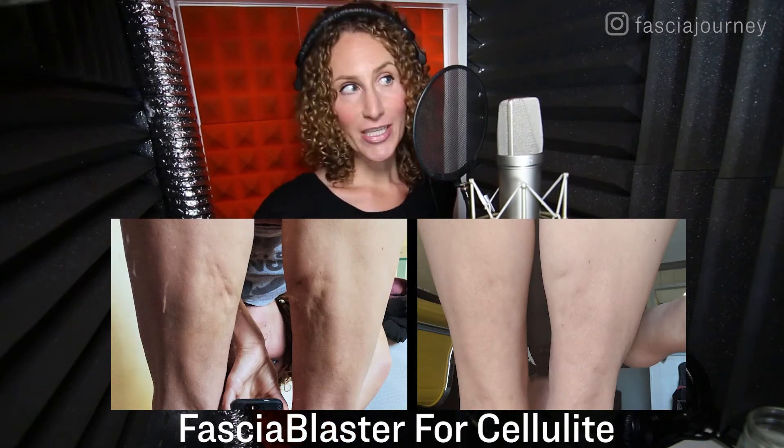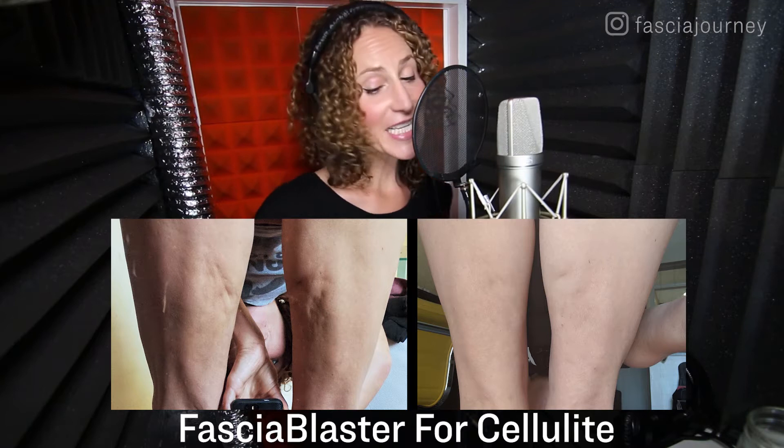Today's topic is the Fascia Blaster for Cellulite. Very sexy topic, everyone wants to know about it, so let's talk. I certainly don't think that reducing the appearance or diminishing cellulite is the main selling point of the Fascia Blaster. It's not the main thing that drew me to it, but it is what Ashley Black, the creator of the Fascia Blaster tools, has led with in marketing it to the mass population. She wrote a bestselling book called The Cellulite Myth, and she's really worked that angle. So I decided to start there too.